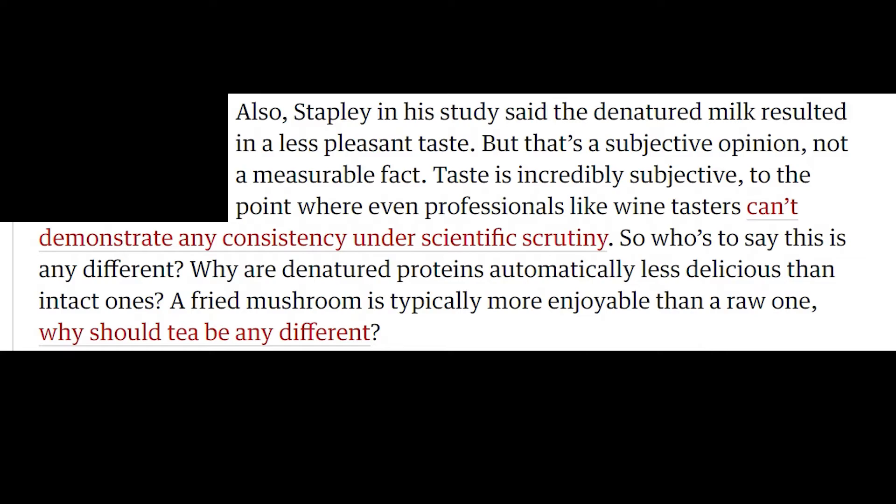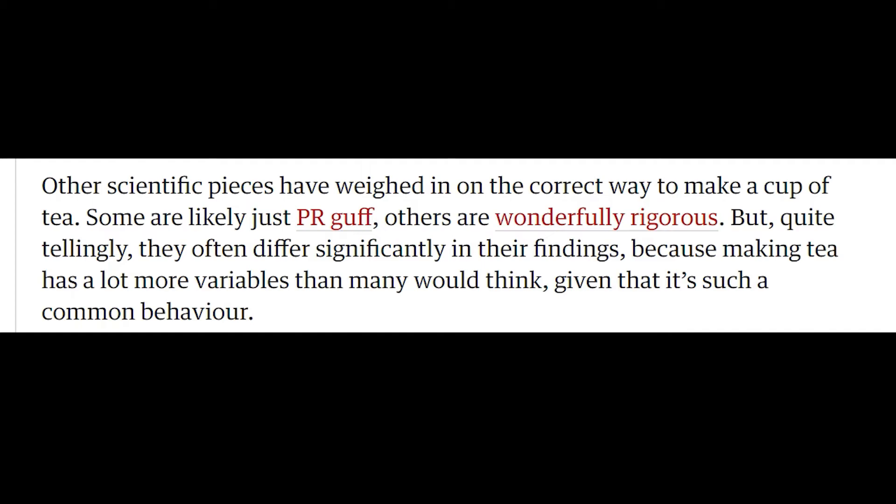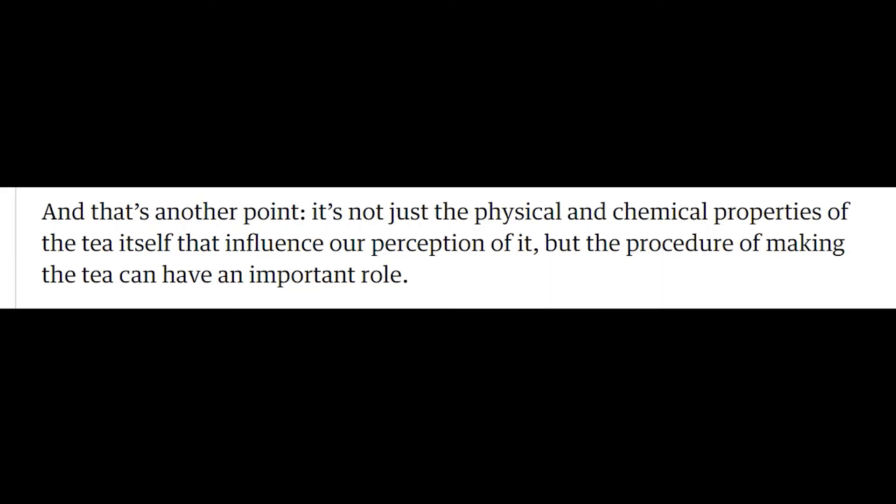To the point where even professionals, like wine tasters, can't demonstrate any consistency under scientific scrutiny. These people are cucks — why do we give them any attention? Other scientific pieces have weighed in on the correct way to make a cup of tea. Some are likely just PR guff, and others wonderfully rigorous, but quite tellingly they often differ significantly in their findings, because making tea has a lot more variables than many would think, given that it's such a common behaviour. And that's another point.